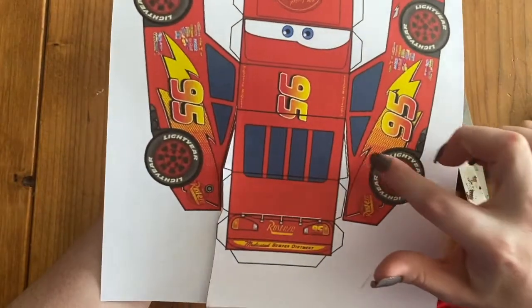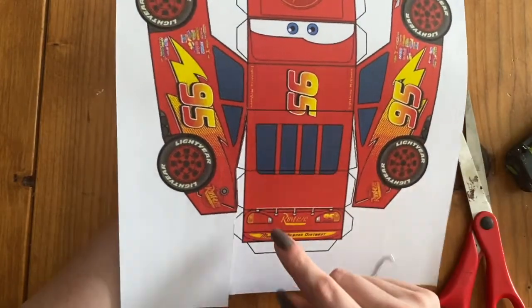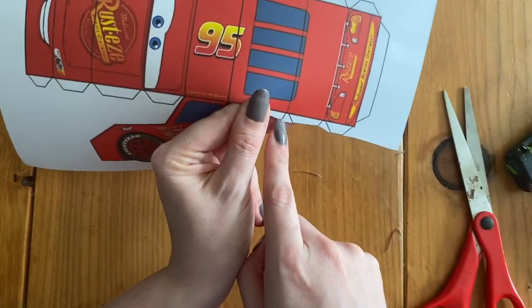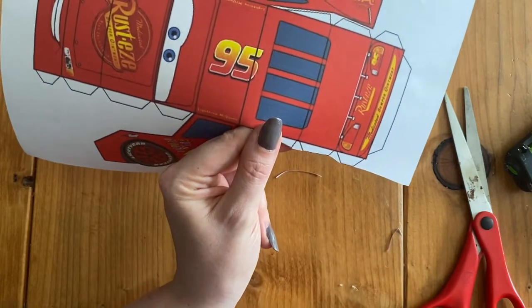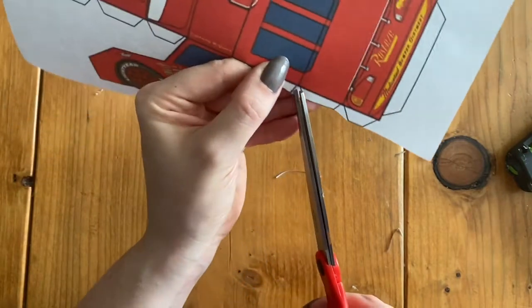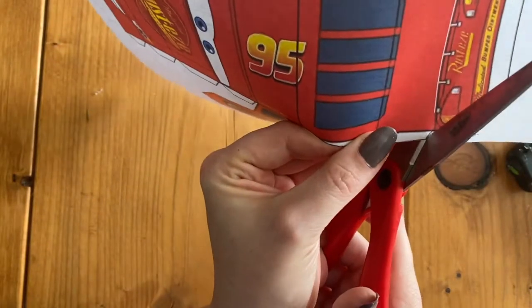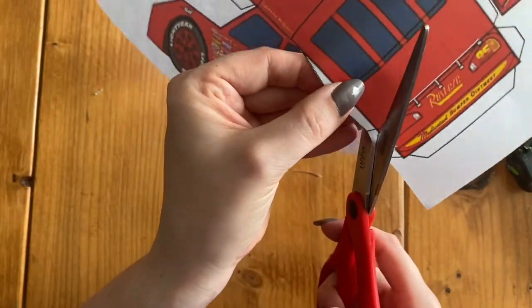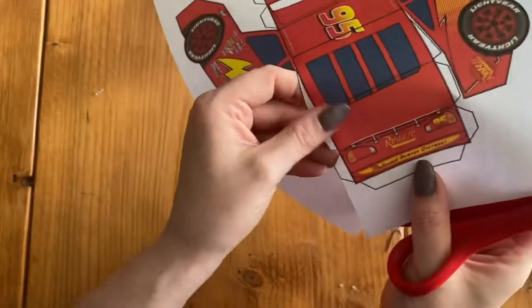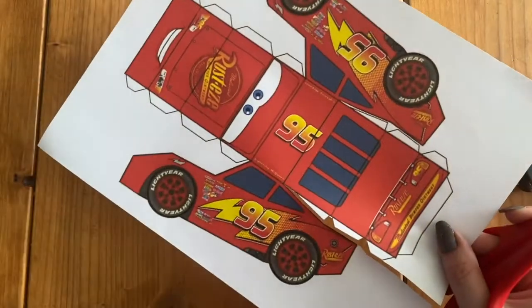Cutting out this little part right here is the hardest. You can kind of see on this side where that tiny little sliver of white is — it has to be cut out, but we want to make sure we leave this little chunk of white. Now I'm going to cut out these little triangles because those are for our glue tabs. They're kind of triangle-shaped, and this right here will be the hardest to cut.